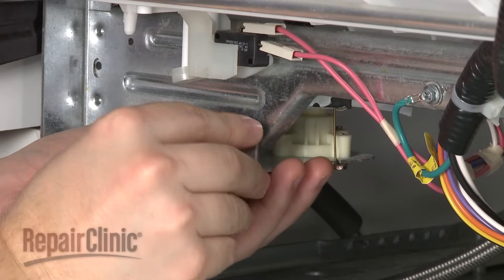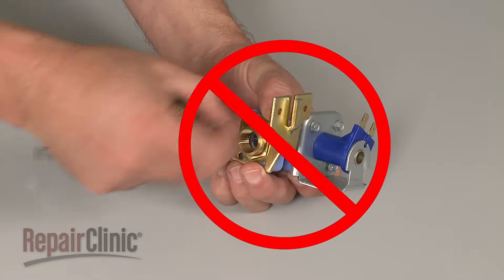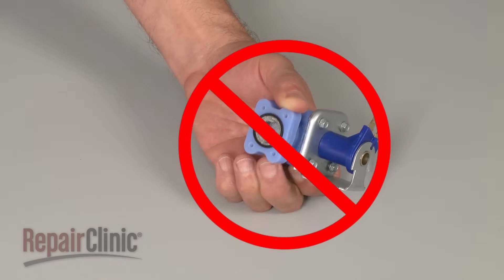A defective inlet valve should be replaced with a new one. Trying to clean out an old valve is not recommended due to the risk of part failure after repair.